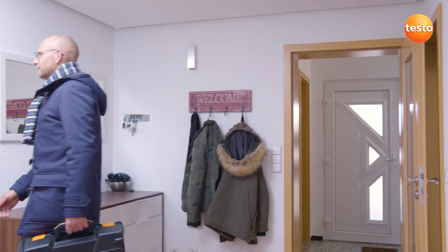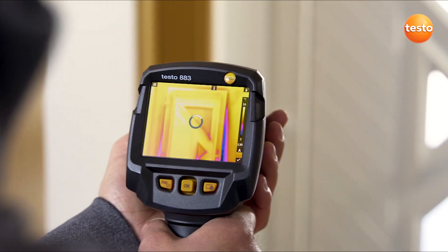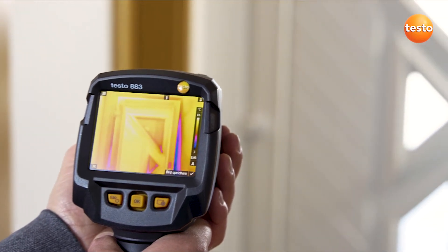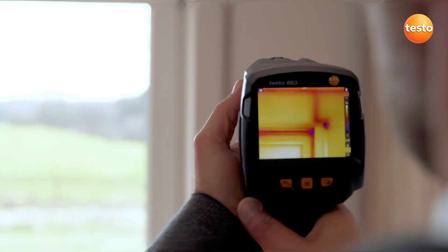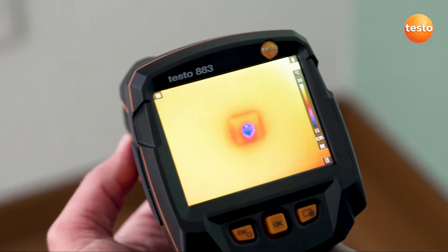Let's see what it looks like indoors. One classic anomaly is unsealed doors — we can clearly see how the cold is creeping into the room on the right. The roller blind casing is insulated here, but cold outside air is penetrating through the belt hole. We can also see how cold air is getting into the room through incorrectly sealed power sockets.